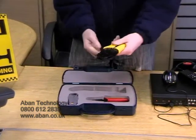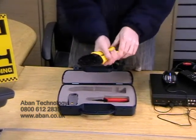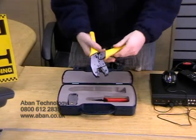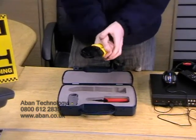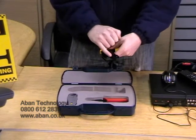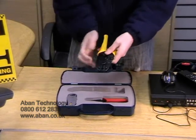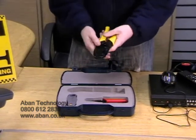Here, with the yellow handles, we have a BNC crimp. This has a locking mechanism. You can squeeze, and eventually when it's complete, it will unlock itself. There are a number of different sized holes in there for the different stages in the crimping process.